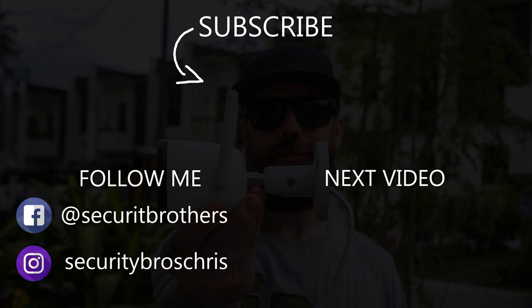Alright guys, that's all for today's video. Thanks for watching — hopefully I'll see you in the next video as well. See you next time.